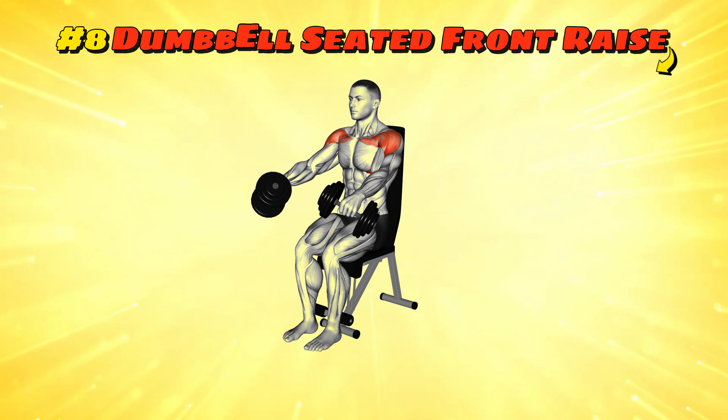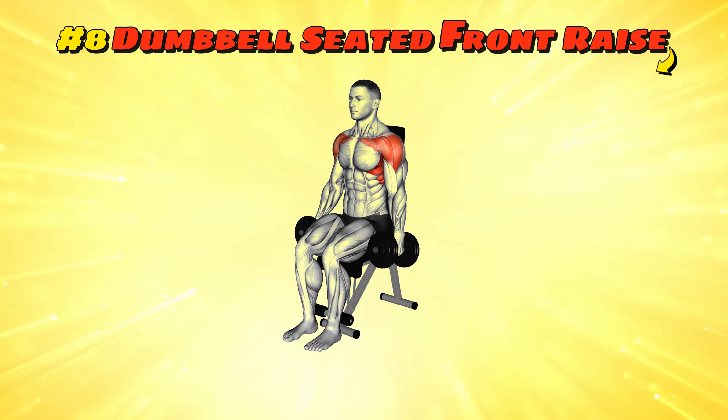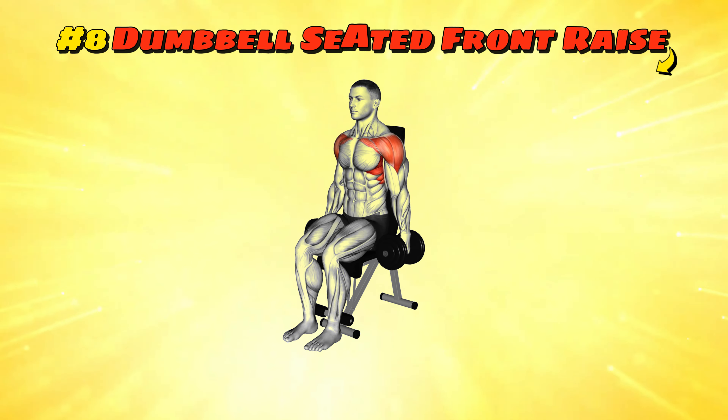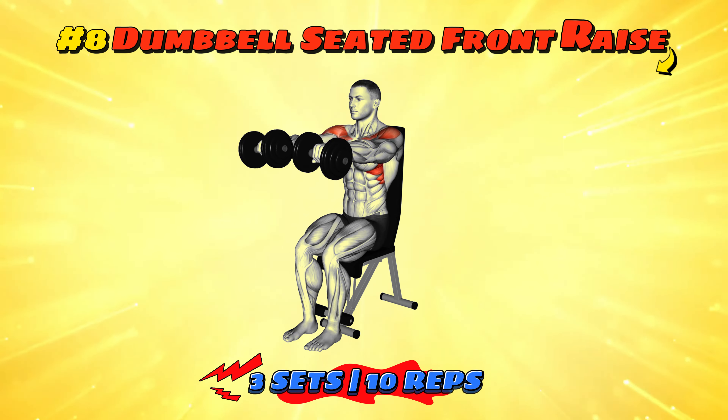Workout number eight: dumbbell seated front raise. Sitting down doesn't mean taking it easy here. With a dumbbell in each hand, raise them one at a time in front of you like you're politely offering snacks across a table. Alternate hands and aim for three sets of 10 reps each hand. It's polite but powerful.